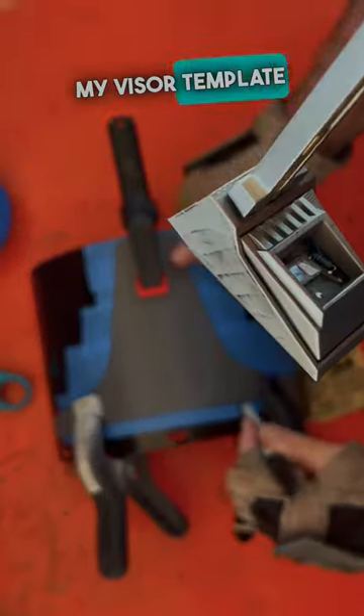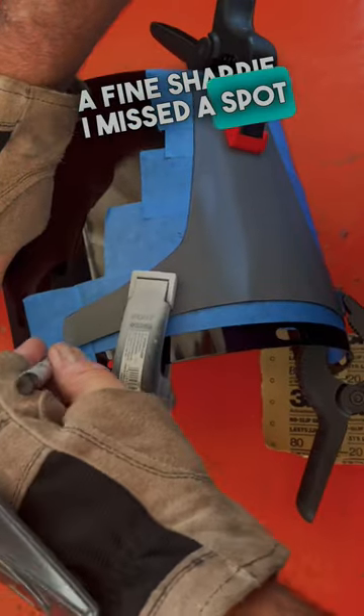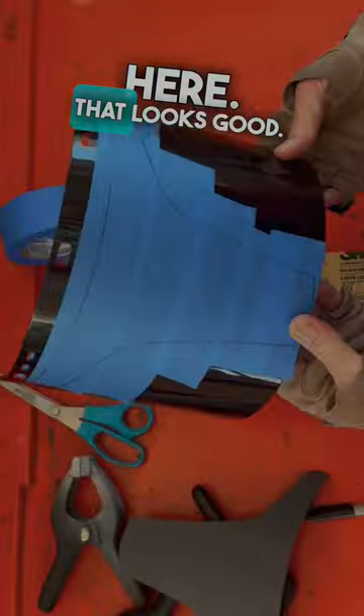Then I'll clamp my visor template onto the face shield and trace around it with a fine Sharpie. I missed a spot here. That looks good.